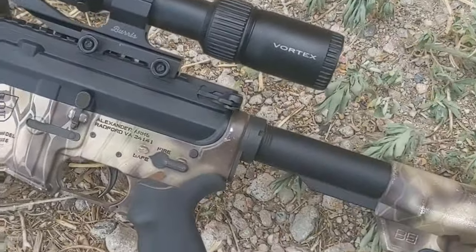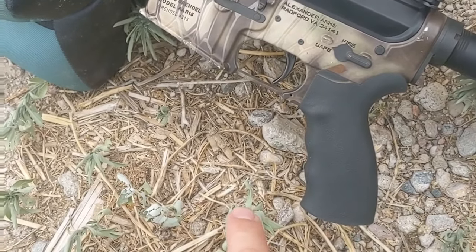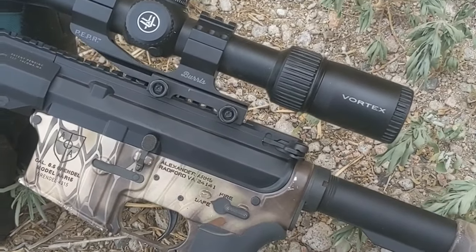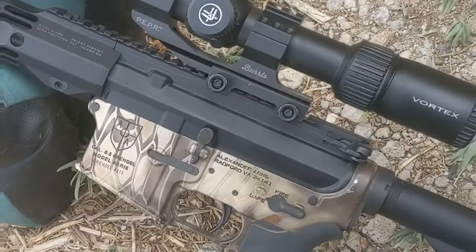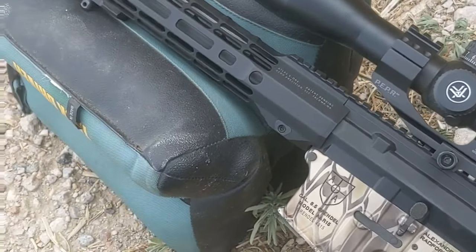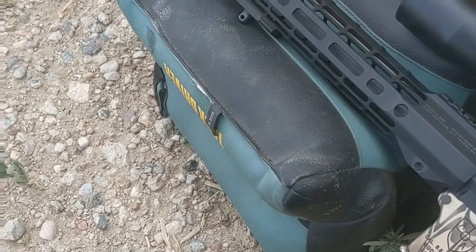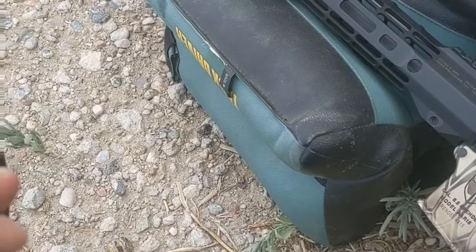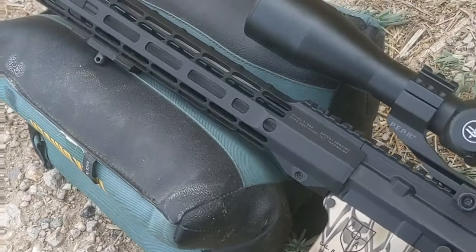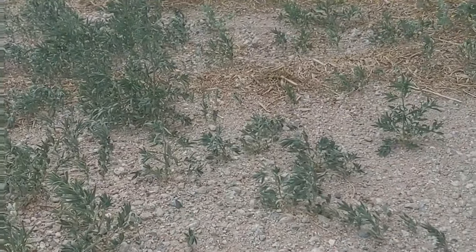The rifle I'm going to be testing today is an Alexander Arms lower, which is off my 6.5 Grendel that you've seen in other videos. I got a Vortex Diamondback, I believe 4x16 or 4.5x16 scope on it, and an Aero Precision upper. The thing about these bullets — they are 90 grain, so you need a really fast twist rate. I've got a 1-in-7 twist on a 16-inch barrel.